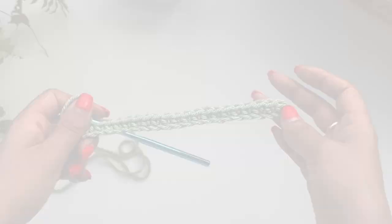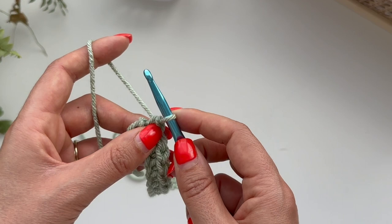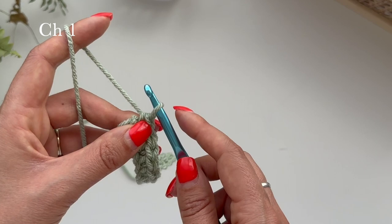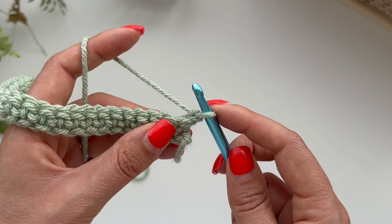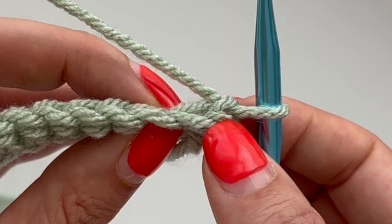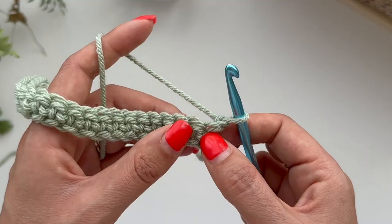Now we can do another row. At the end of the row we're going to chain one — this is called our turning chain, and it creates a space to do the next row, otherwise it would just go inwards. Yarn over and pull through like you did before in your foundation chain, and chain one. Then we're going to turn our work and start again in the second chain from the hook. This is the first chain and this is the second chain — you can tell where you want to start because that's where the piece of material starts. So we're going to go in this hole here and single crochet all the way along.